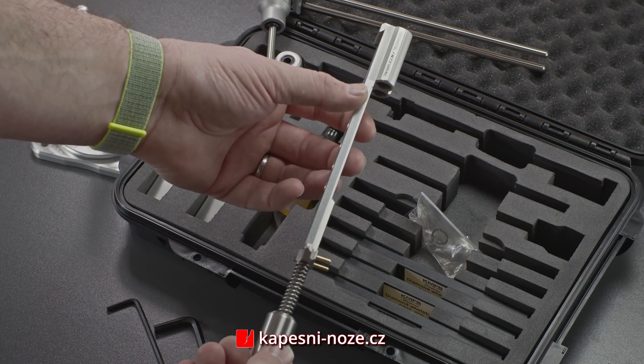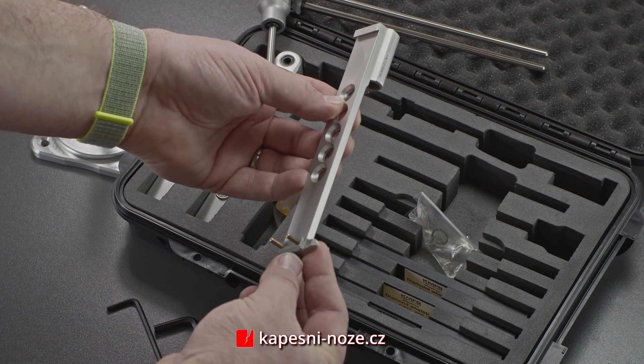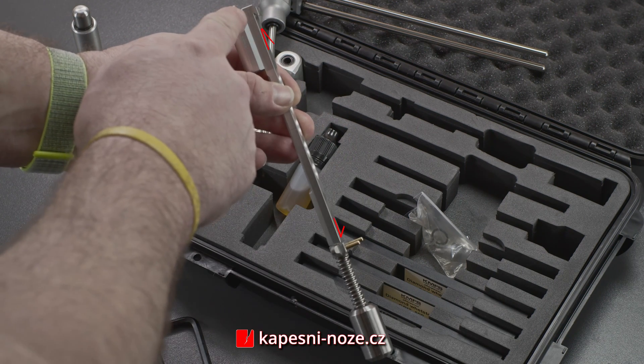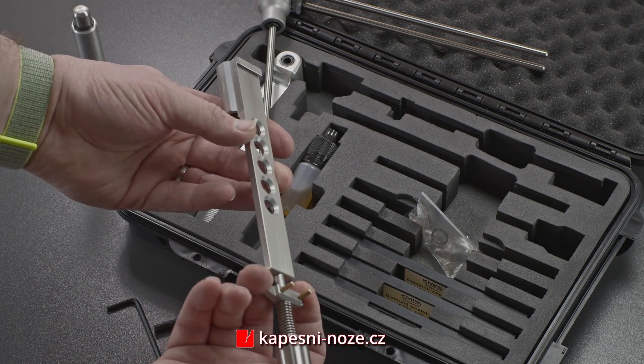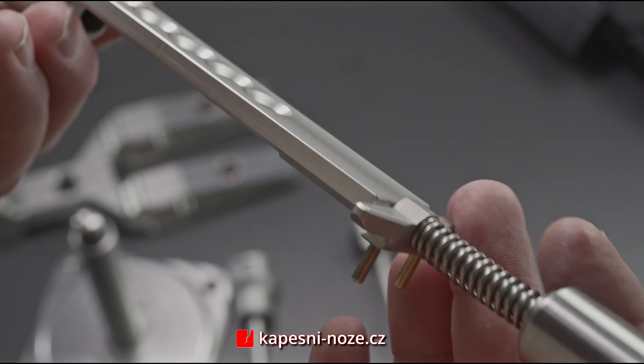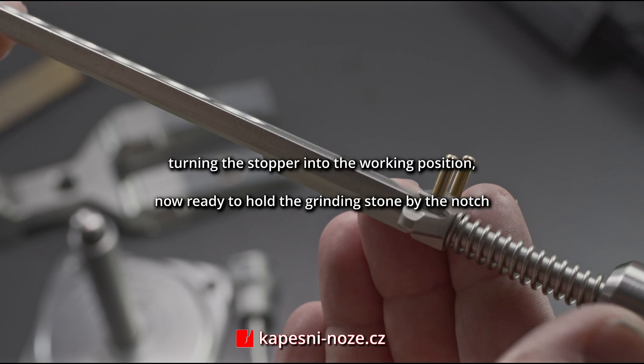The grinding stone holder is in its storage position by default. After the part located next to the spring is turned over, we can have the grinding stone in its working position. The segment of the holder held by a stainless spring contains integrated brass pins that ensure your hand is protected from the blade during sharpening if an accident were to occur.